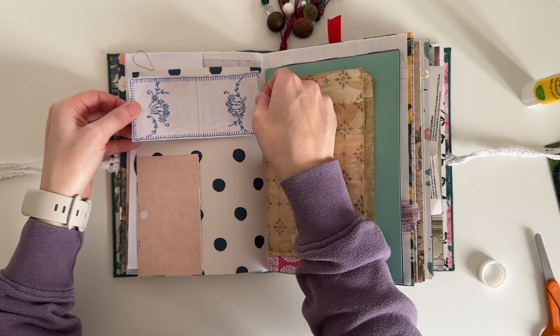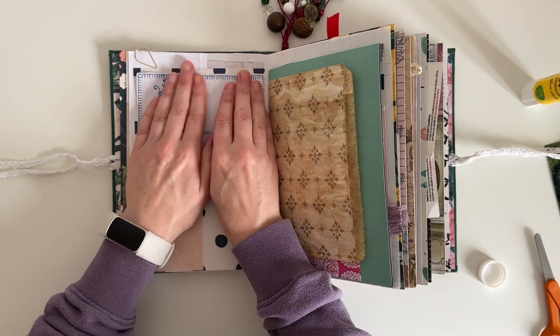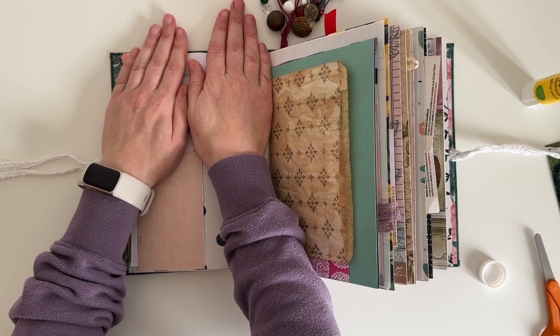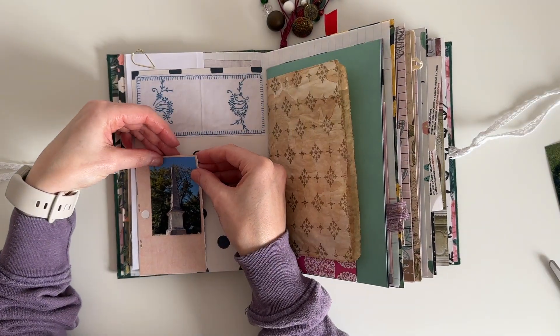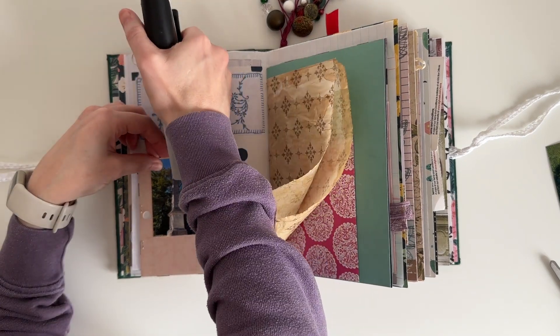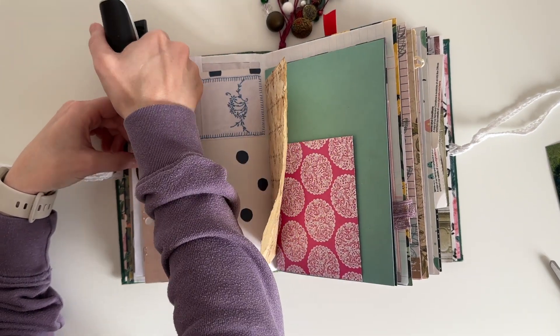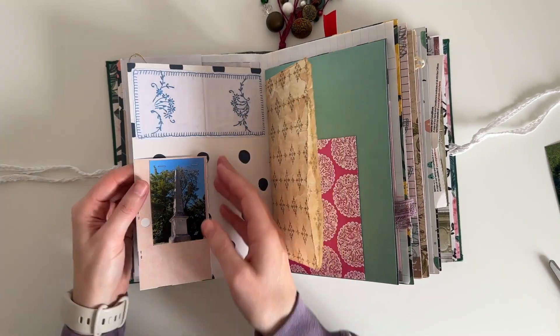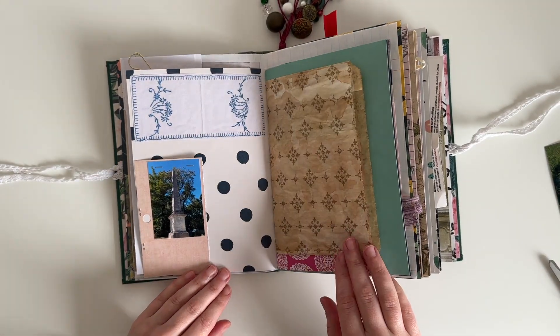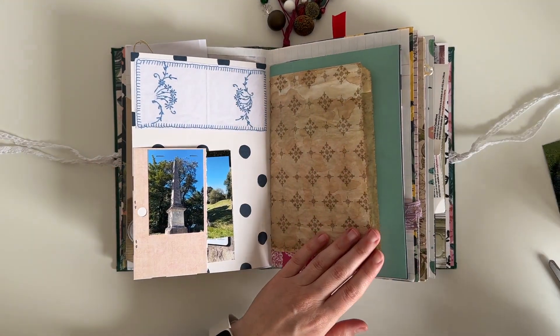I'm going to use this linen to add some journaling later. I decided to staple this photo to the top of the tuck spot and I'm just using my Tim Holtz Tiny Attacher to do that. And then I just slip another couple of photos into the tuck spot.